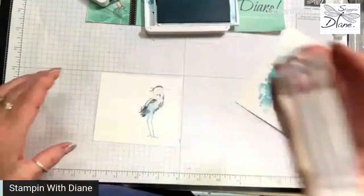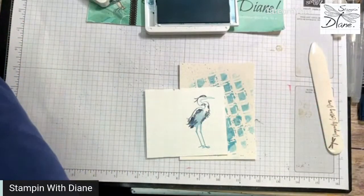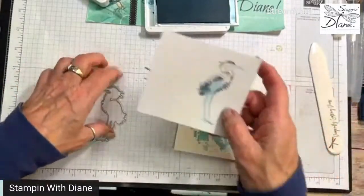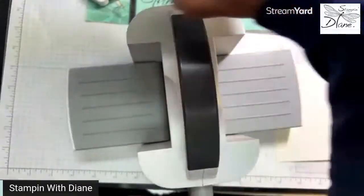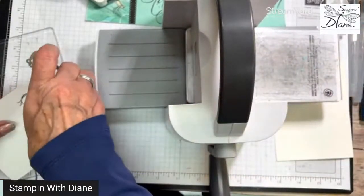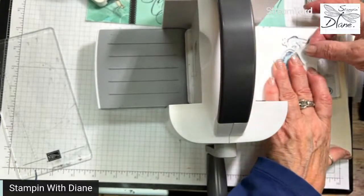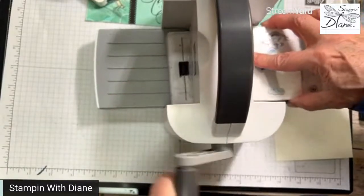We have dies that go with it, and we're actually going to cut the heron out with one of the dies. I also cut a grass effect out with Sahara Sand. Let's cut this heron out with our mini cut and emboss. Have you heard the rumor? Well, it's not a rumor — we're coming out with a boho blue cut and emboss machine. It's available only to demonstrators this month, then available to people who join our teams in January and February.